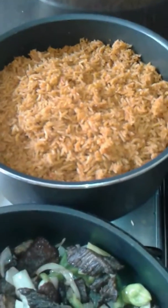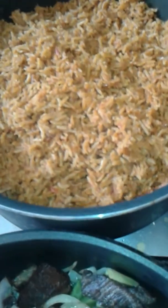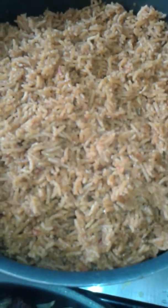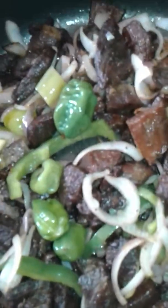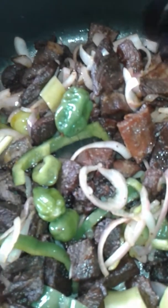Here is my jollof rice. I'll be frying it. I fried it. So, I am going to add my jollof rice inside.